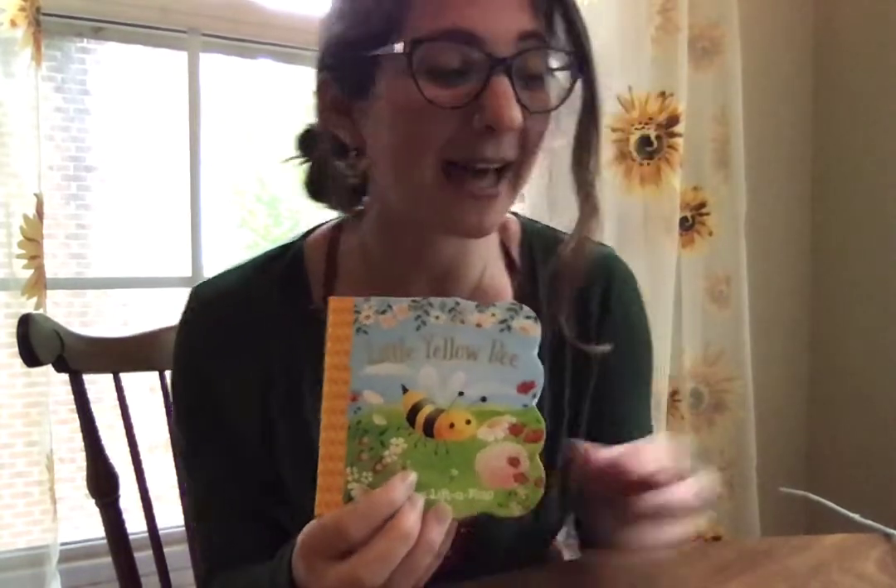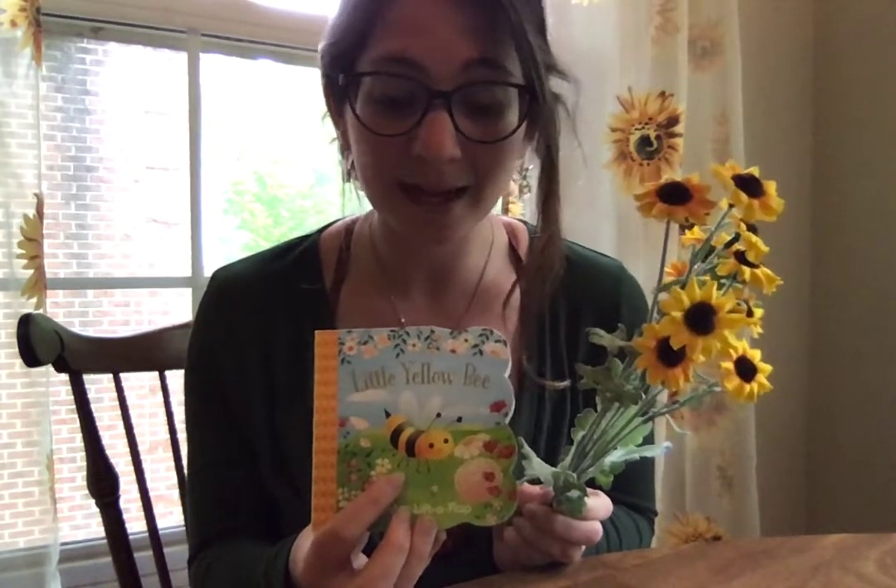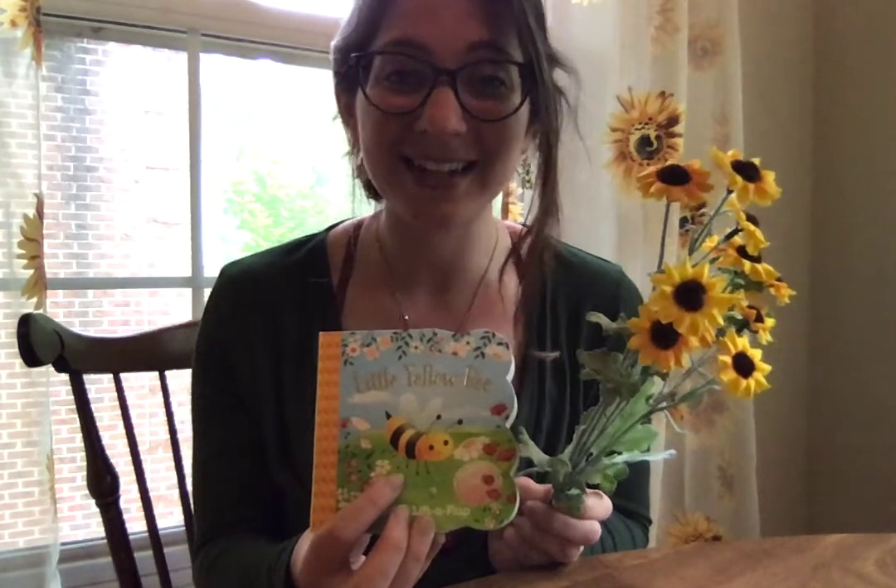Bees love flowers. They love them because they do something called pollinating that helps the bees, it helps the flowers, and it helps us. And they make honey, which everybody loves.